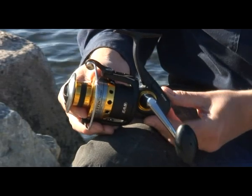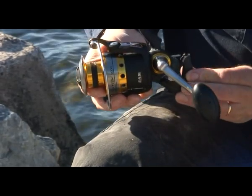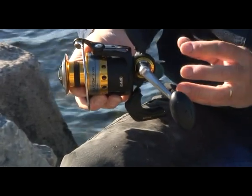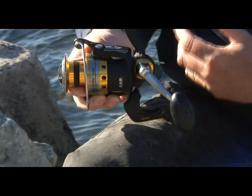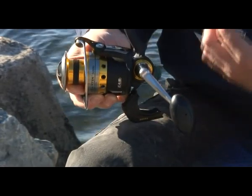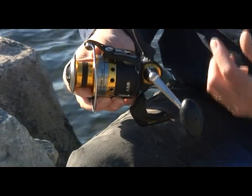The first of these is this easy access system — the EAS system — which allows you to access the main gearbox for easy maintenance. Think of it as the bonnet of your car; it allows you to get in there and keep it clean and working in proper order.